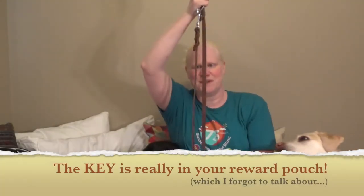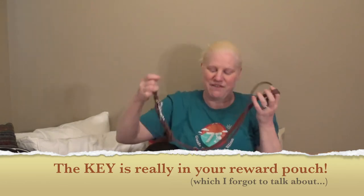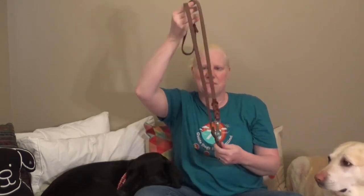The key to your relationship is in the leash. The key is really in your reward pouch, which I forgot to talk about in this video but will talk about soon. We have a nice long leather leash that was issued with Figaro from Guide Dogs for the Blind. They're really nice quality. They are thicker and they take a while to break in. It depends on the kind of leash you like. I was with some puppy raisers this past weekend, and they much prefer a thinner leather leash that allows them to really feel what their puppy is doing and any movements the puppy has.